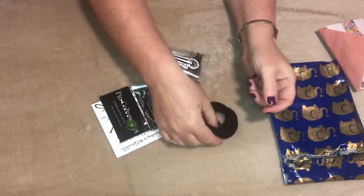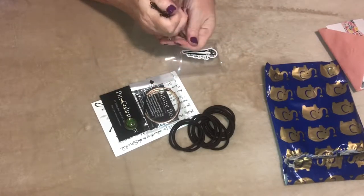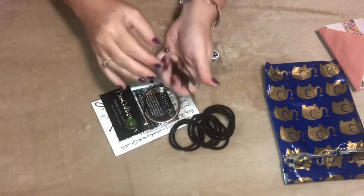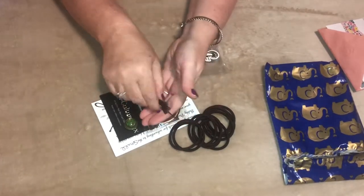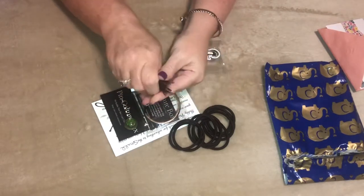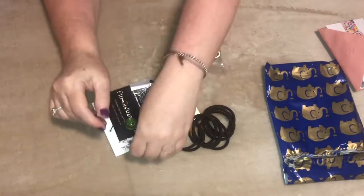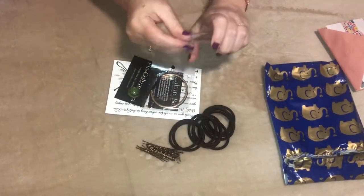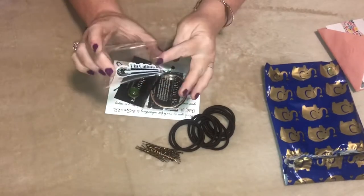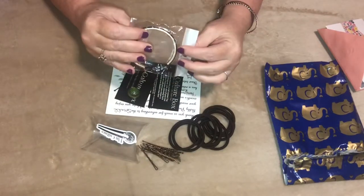Then we have bobby pins, and I do use these a lot in the summertime because I'm always putting my hair up — it's just so hot and humid. It's nice to have a good supply because a lot of times when you're in the stores you don't remember to buy them. And then it comes with this nice little pillowcase to hold them in.